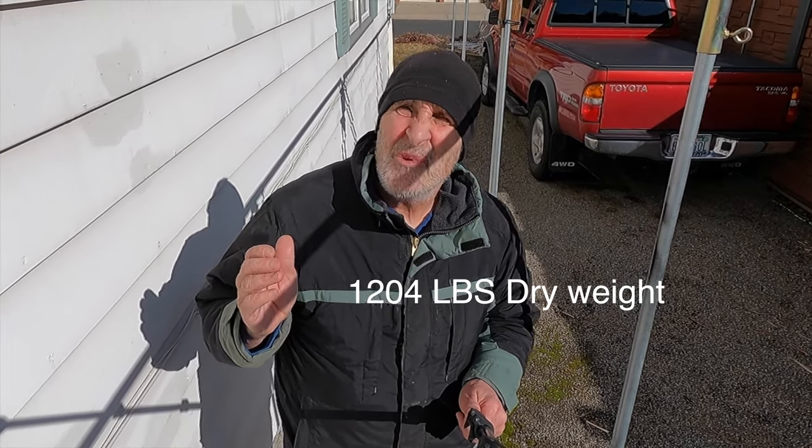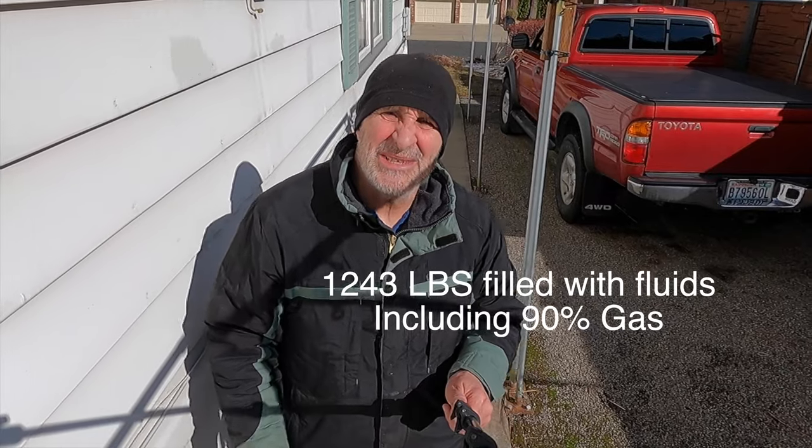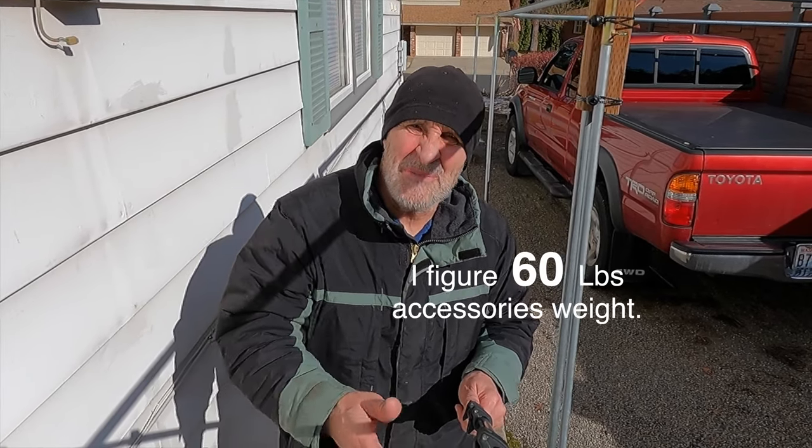Today I'm going to go weigh my 2020 Tri-Glide. It says it should weigh 1,204 pounds dry, and with fluids in it with 90% of gas in the tank it should weigh right around 1,243 pounds. I've got a whole bunch of accessories on it, so I'm curious to see how much it weighs with my accessories on it.